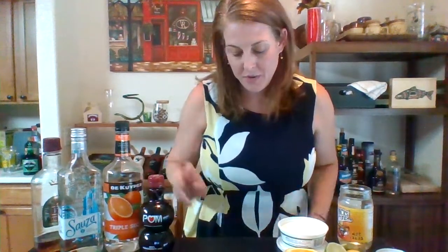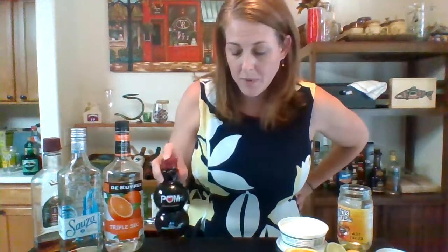Hello! It's Friday — Margarita Friday! We have made it through another week of quarantine, and I think every Friday I'm going to be doing a margarita, a different variation of a margarita, just because it's kind of my little thing for Fridays. So today: pomegranate margaritas.